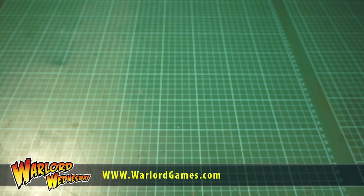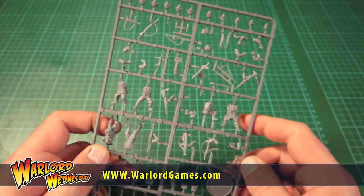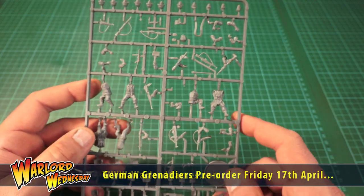Hi guys, how you doing and welcome to Warlord Wednesday and have I got a treat for you. You're going to be saying, what have you got here? What is it you're going to show us? What have you got hidden behind the camera? Well I've been sent this by the lovely people down at Warlord and it's the new German sprue.